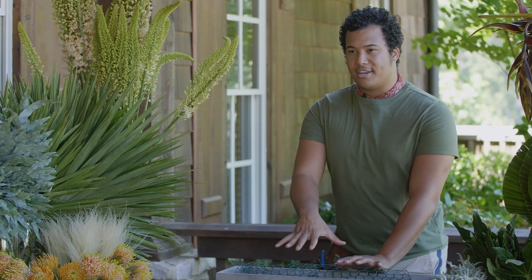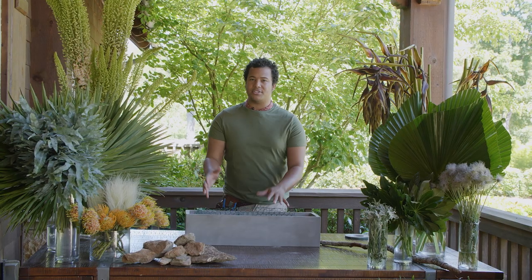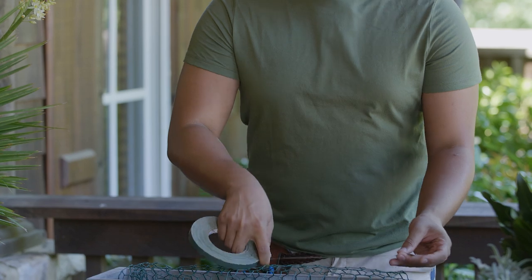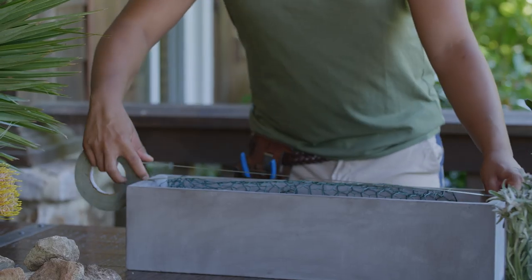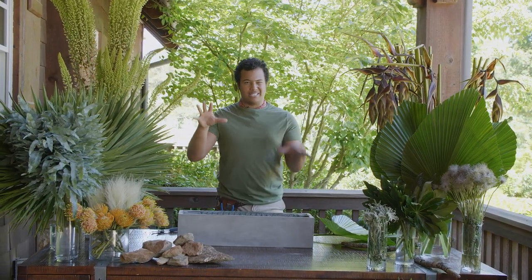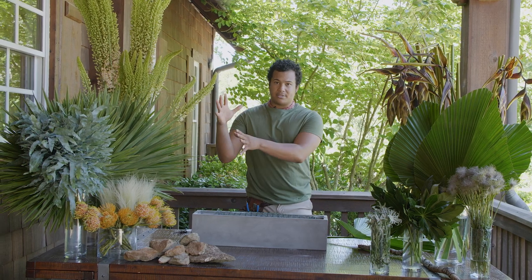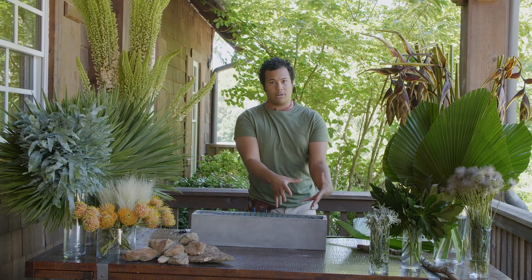Now that we have our chicken wire secure inside the vessel, I want to make sure that we tape it off — extra security, making sure we have a good foundation because we don't want things to shift and move around. We want to make sure that we're having an asymmetrical design — that's typical of how I like to make things work. It's just a little softer on the eye to watch a beautiful line follow. So I want to create a high point over here and have everything cascade down in this direction, with higher pieces on one side and lower smaller pieces on the other.